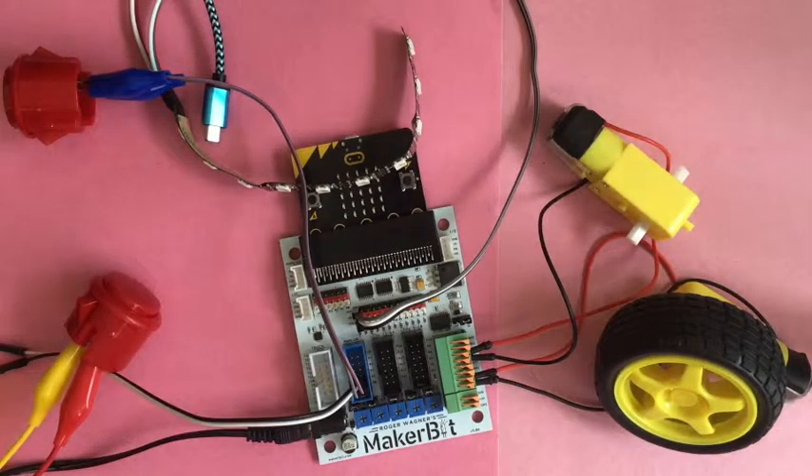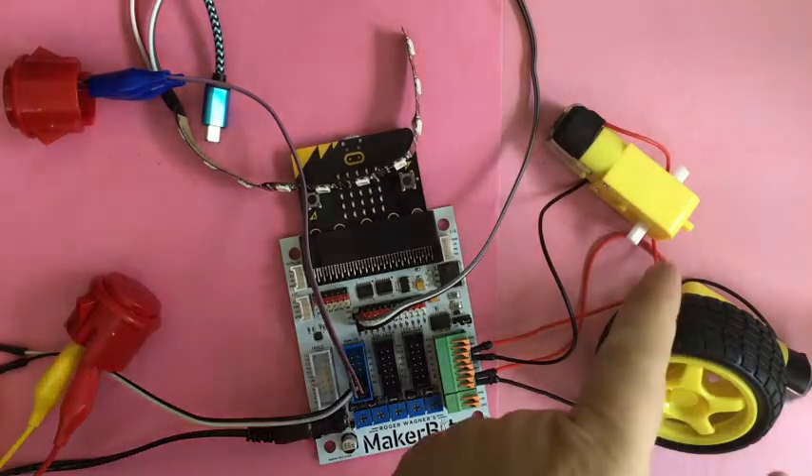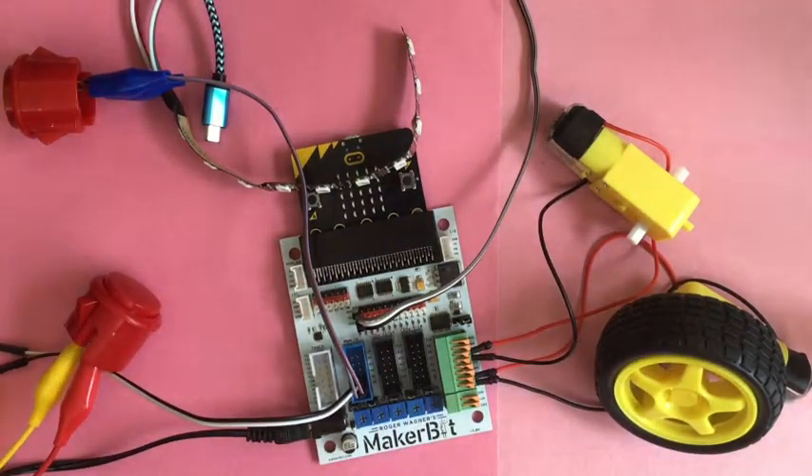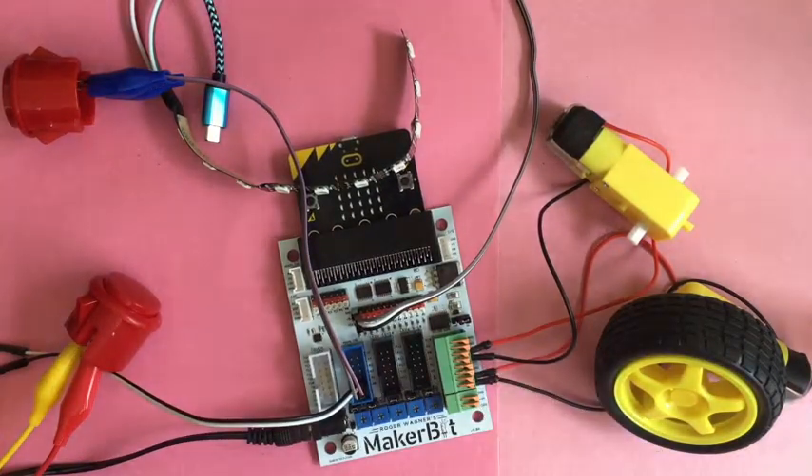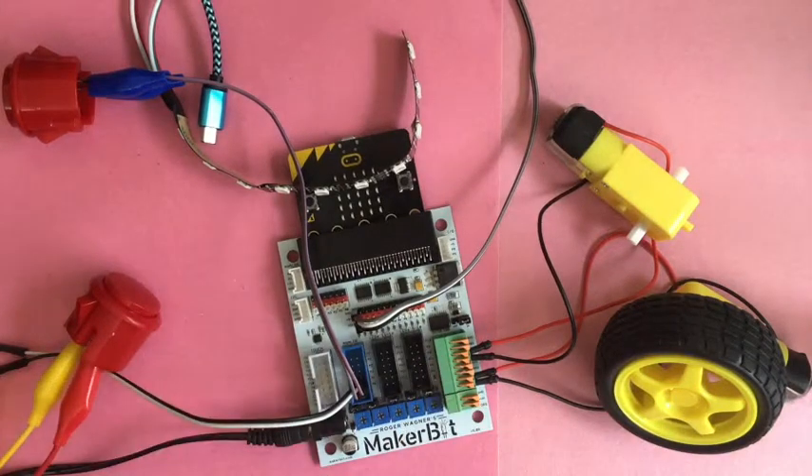I have a few things plugged into the MakerBit micro:bit here. I've got a couple of motors — this is the motor controller. One is plugged into motor A, technically motor A1, and the other is plugged into motor B, motor B1. You can put four one-direction motors on here, but only one A and one B can be running at one time — it's a voltage and controller limitation.